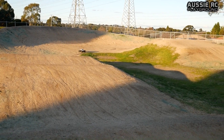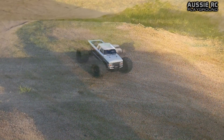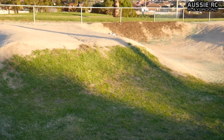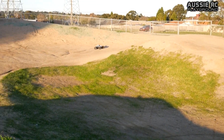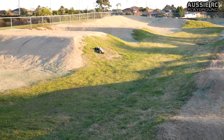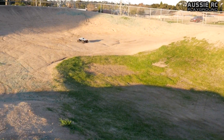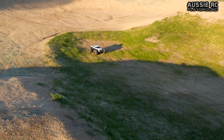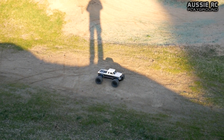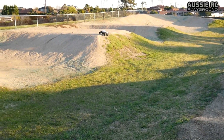But where the fun really begins is when I crank over to 6S. Real smooth takeoffs. It's amazing how much of a difference a sensor motor is compared to a sensorless. I can be so much smoother on the throttle. One of the things that I really like is being able to creepy crawl like that, and just be so smooth with everything — smooth on the brakes.